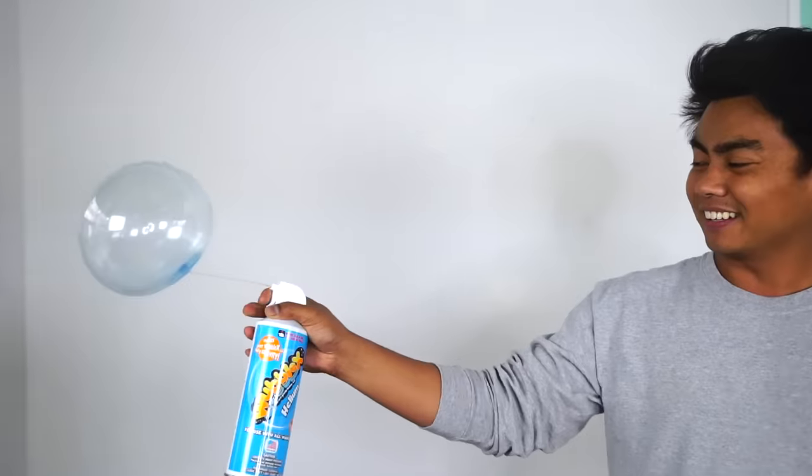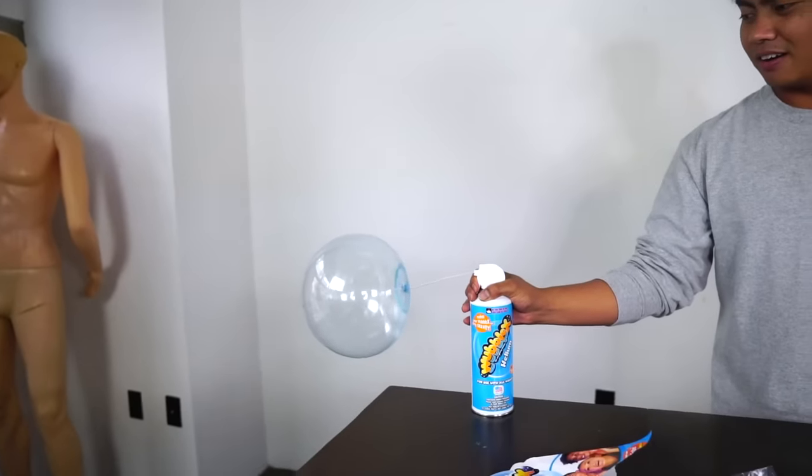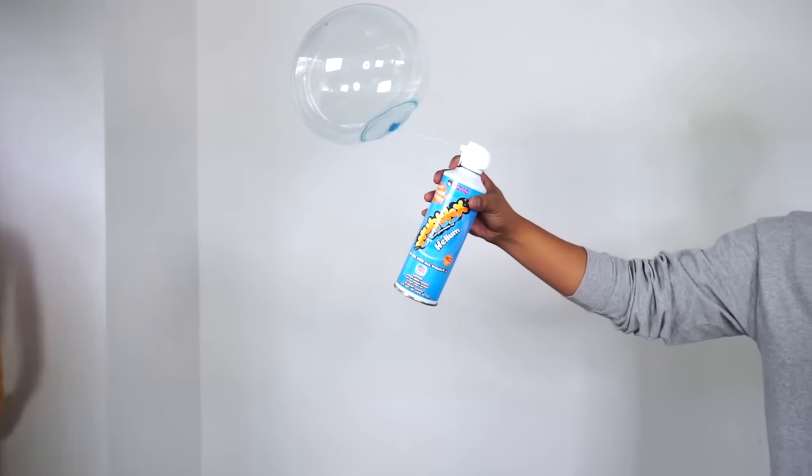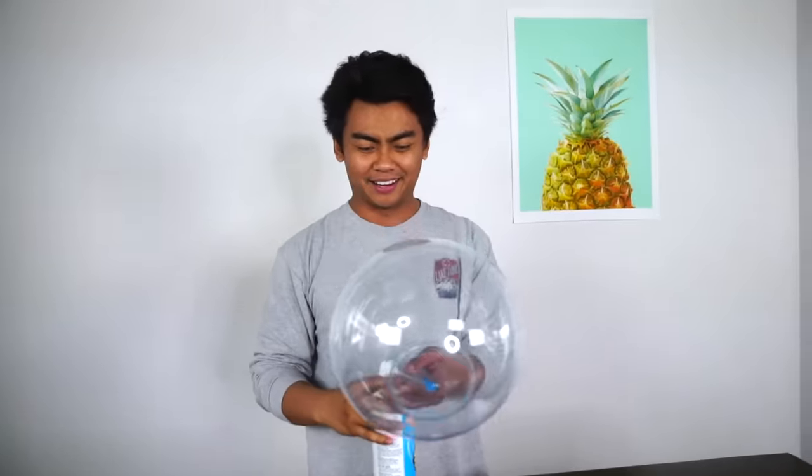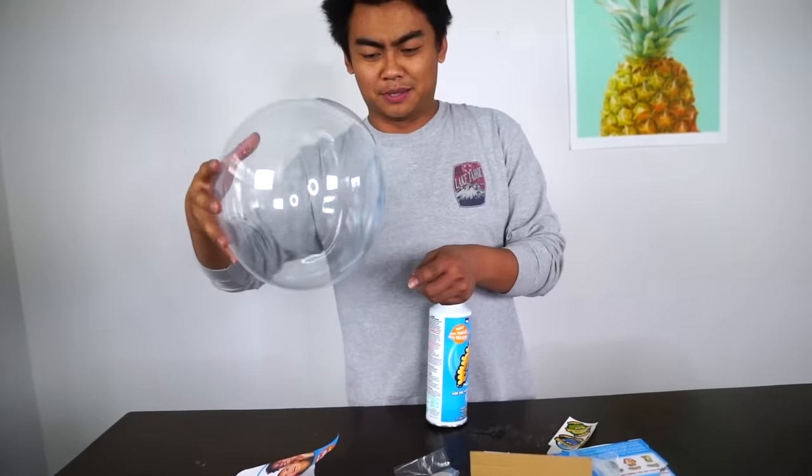It's like a little balloon. Look at that. Wow. I'm just gonna use the whole bottle. Come on. More. Is that it? It's not pushing anymore. No way. That's the maximum limit.